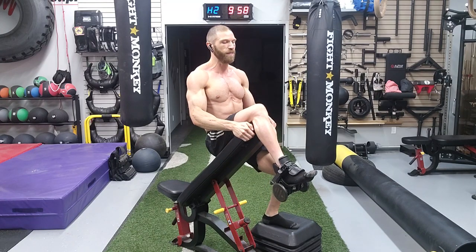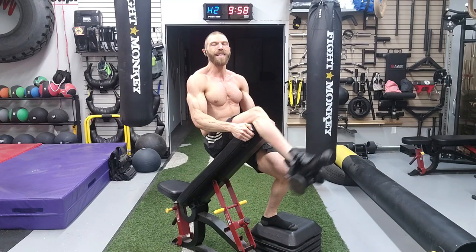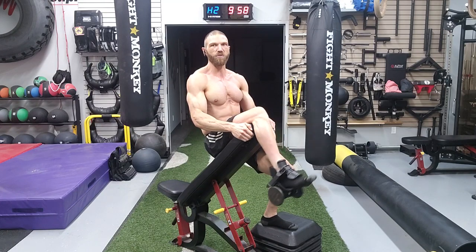In terms of the actual execution of the exercise itself, all you're going to do is go into knee extension by raising your foot up towards the sky, and that is the actual execution of the exercise.